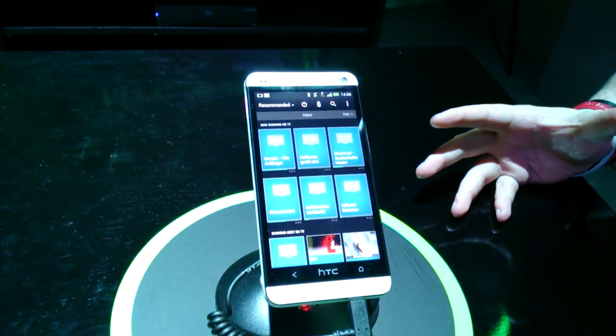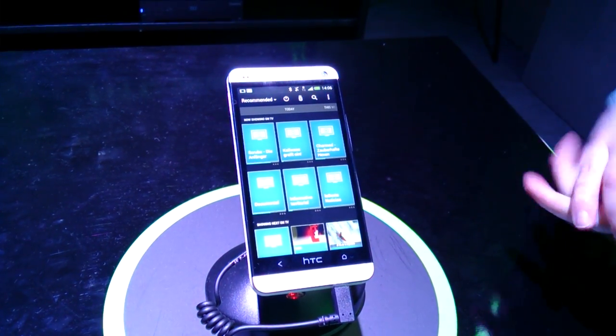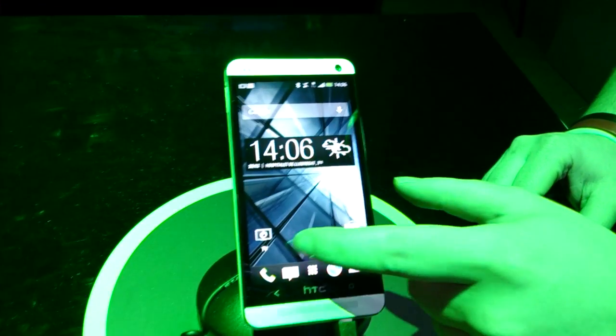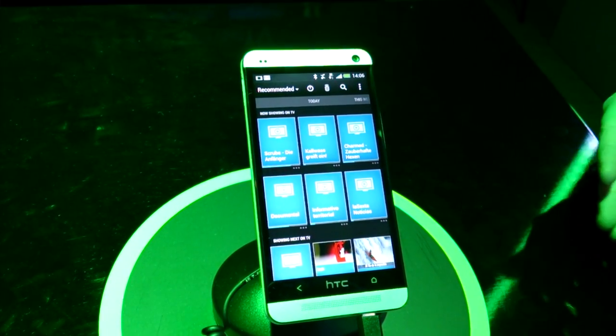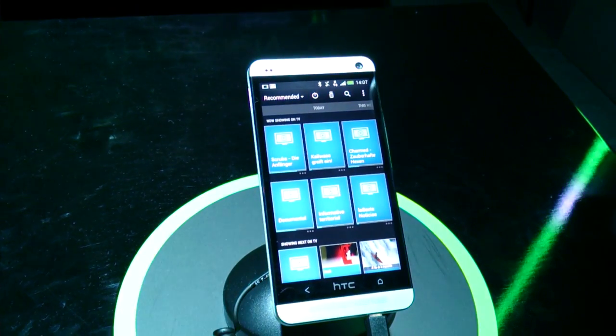We're going to give you a quick demo of the HTC Sense TV feature on the new HTC One. The very first time you start up with this, you tap on the TV icon, and it'll ask you: do you want to set up a TV, do you want to set up a cable box, or do you want to set up a home theatre system?